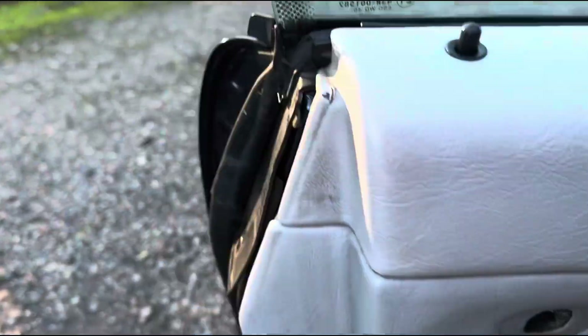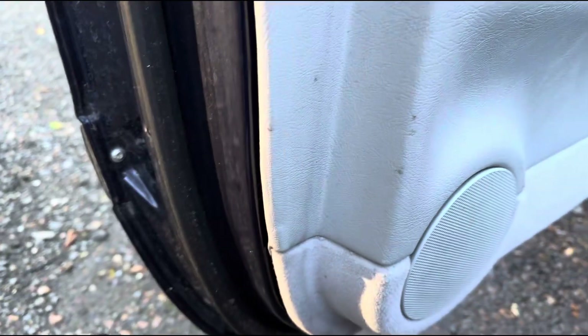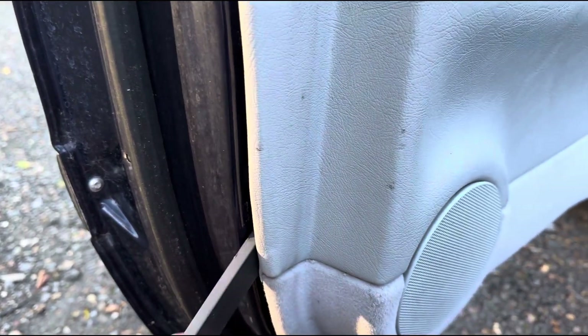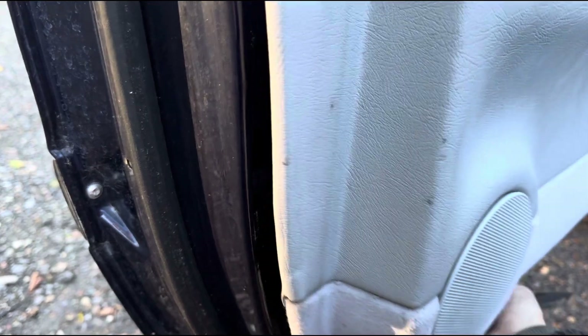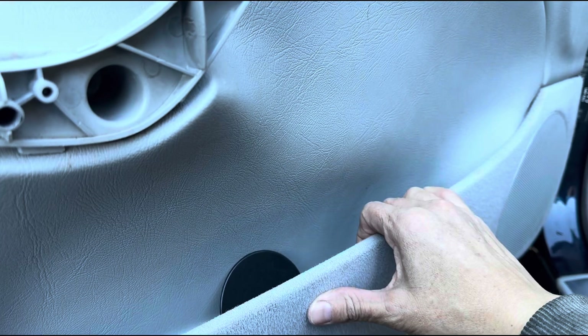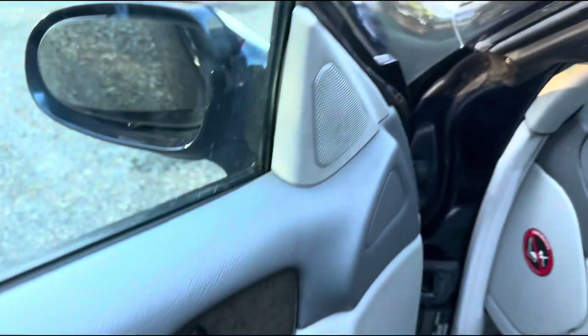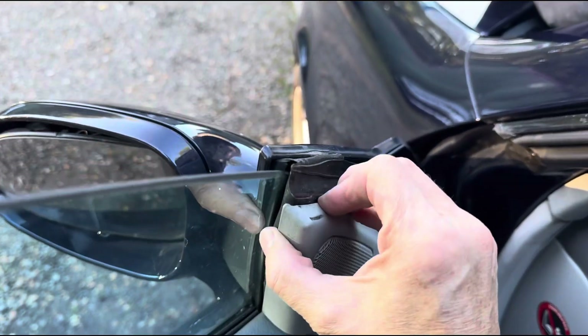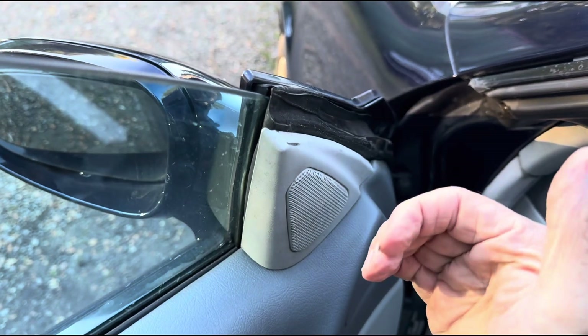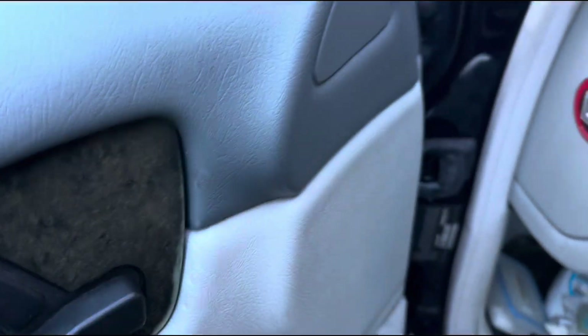With some plastic prying tools like this, you can go in from the side — I've already done a little bit of it and then you can pry this open. My door may come out a little bit easier because I already had it off some time ago when I changed the speakers. We may also want to pull this bit out — as far as I remember, this sort of pops out.